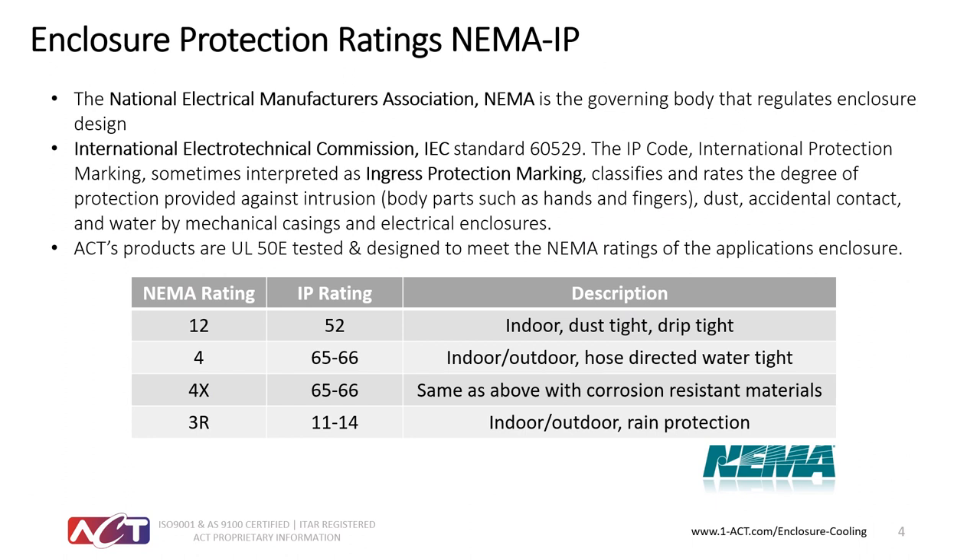Our products are rated by NEMA, and all of the heat exchanger products you see today are UL recognized or listed. We also had our systems tested to UL50E, a high-pressure spray designation, confirming no leaking around the seals. You may encounter references to National Electrical Manufacturers Ratings and IEC ratings — the European international conversion from NEMA to the IP rating. We've done our best to relate the IP rating to a NEMA rating, though there is no direct match, just the closest potential equivalents.